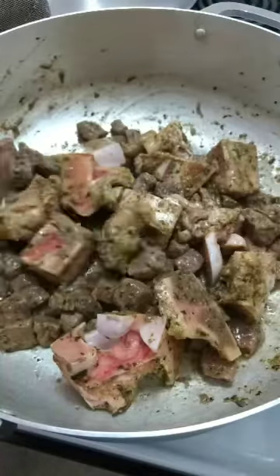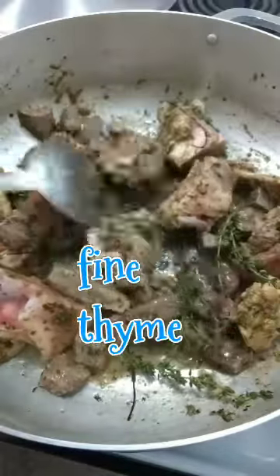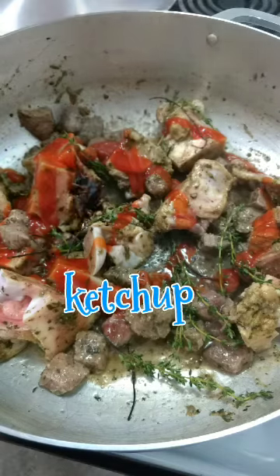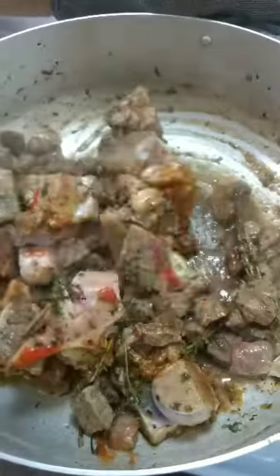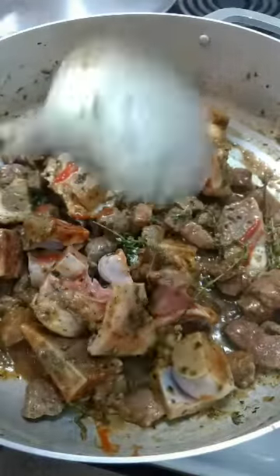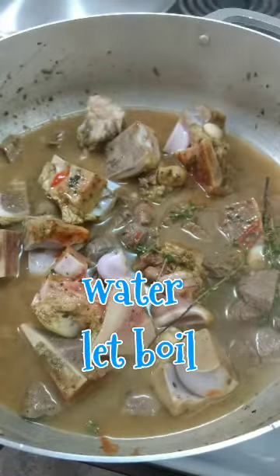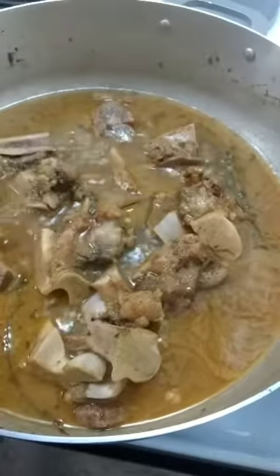In a hot pot with oil, add your beef bone and beef cubes, give it a mix, and let it fry up a little bit. Cover it and let it cook until it changes color. Then add your sprig of fresh thyme, some ketchup, and soy sauce. Give it a mix — that will flavor up the meat and give it a color. Top it off with hot water.